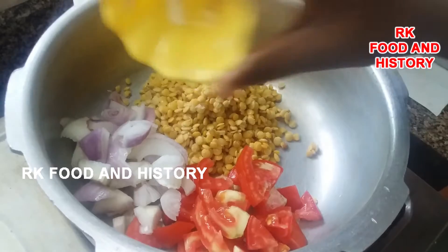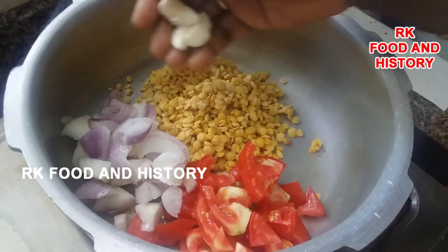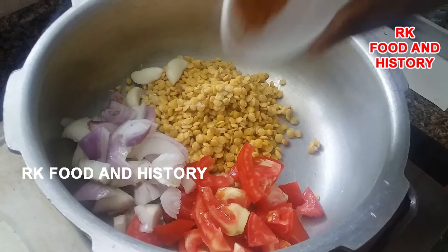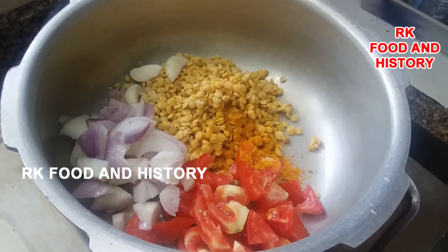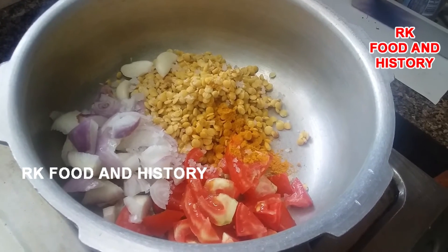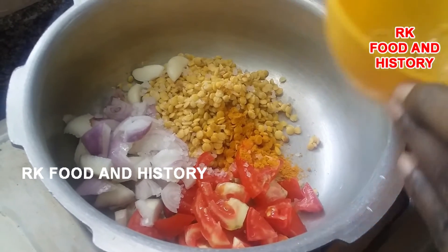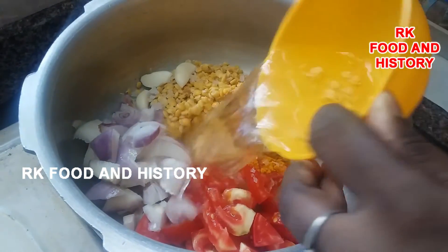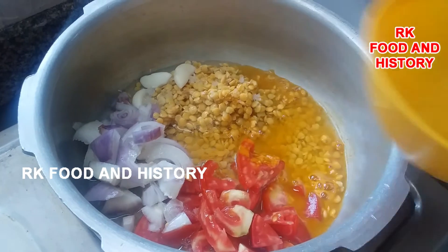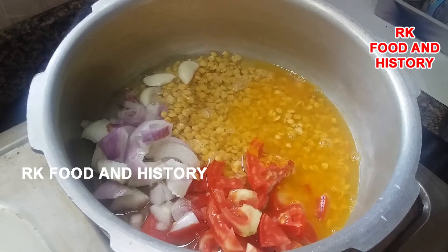Then add green vegetables. Add vegetables and put the vegetables in fine. Add a little piece to the foods.